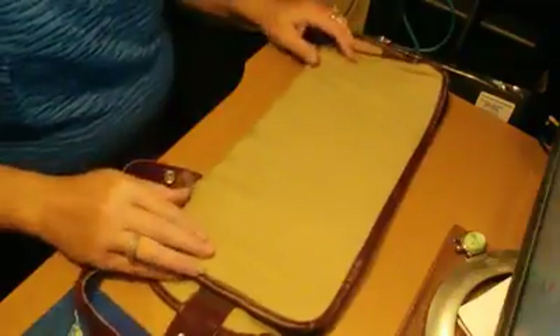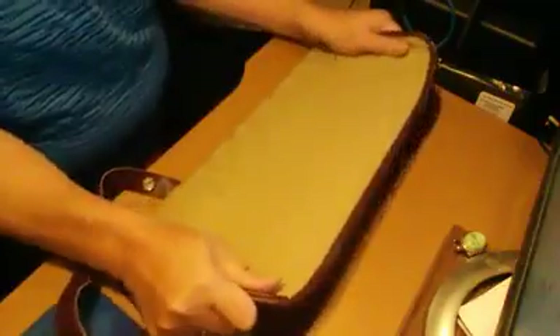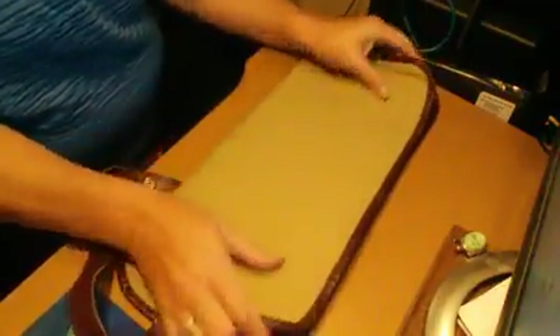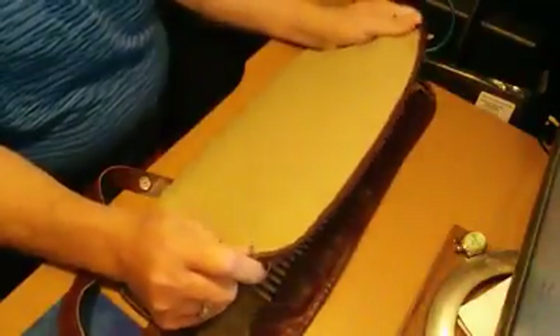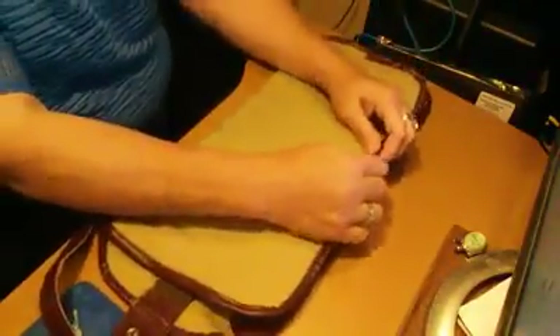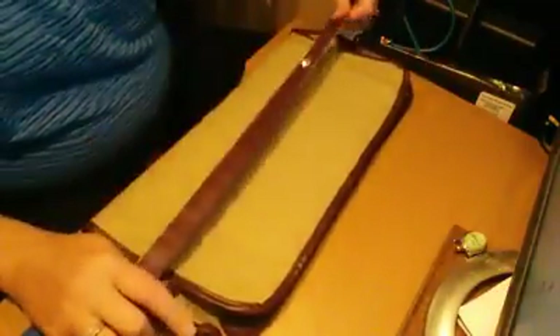It opens up and rolls out. This seems to be made of some pretty high quality canvas, which is a good thing. And the faux leather that goes around it and the strap seems to be made very well.